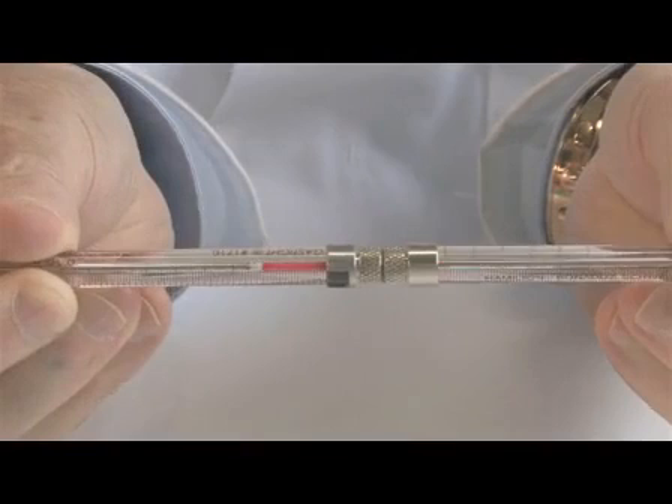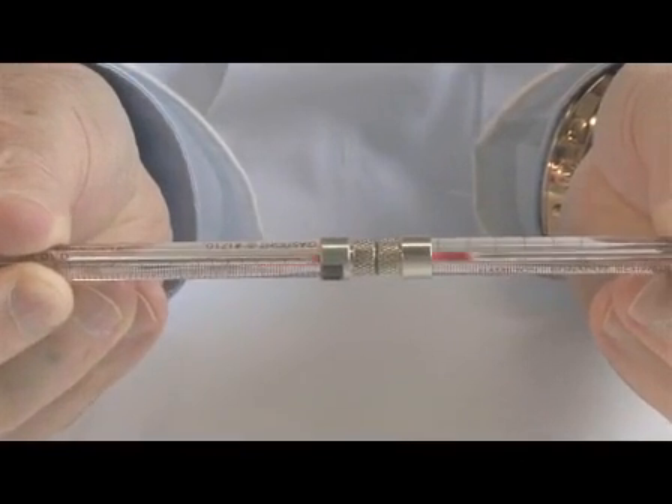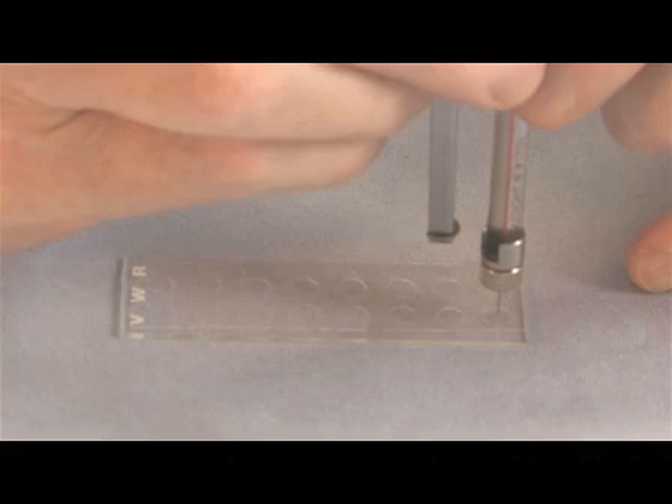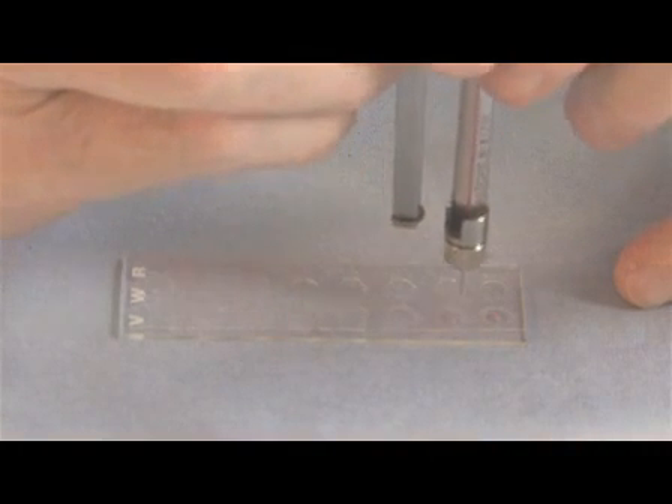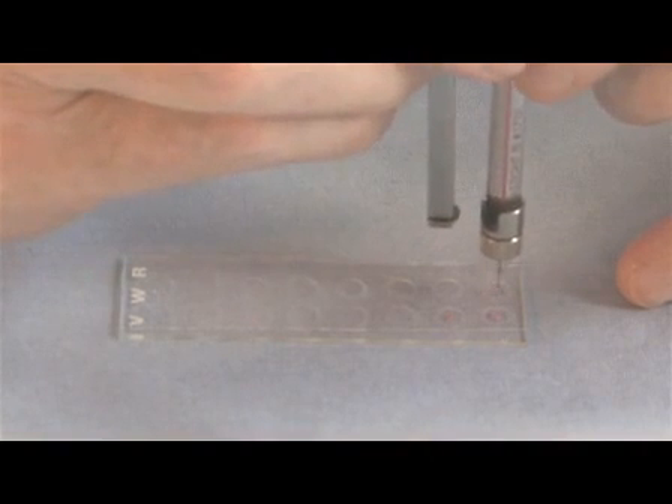In the first article, JOV 1712, we demonstrated how the protein-laden cubic phase is prepared and how the viscous and sticky mesophase is dispensed manually into glass sandwich crystallization plates for crystallization trials.